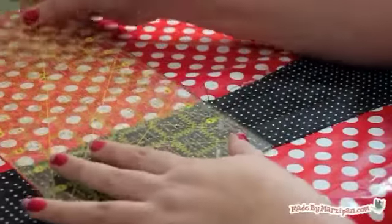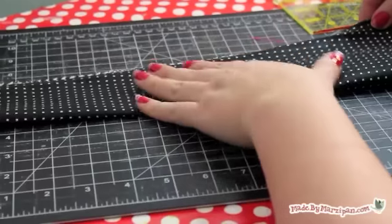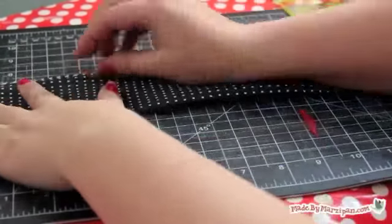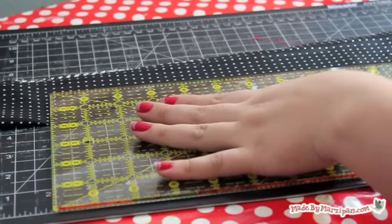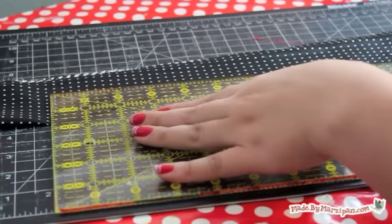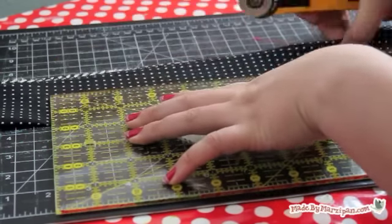Now we'll cut the tie into a rectangle. Measure the narrowest part of the tie, then trim off the wider portions to that measurement. My tie's narrowest section is 3 inches, so I'm folding my tie in half and cutting 1.5 inches in. This should give you a rectangle with even sides.